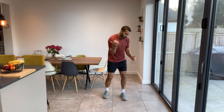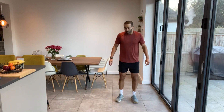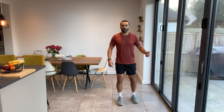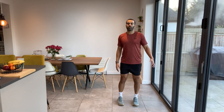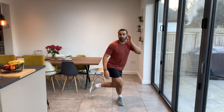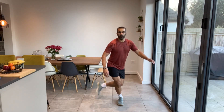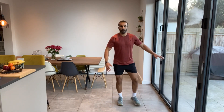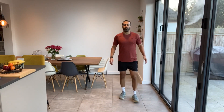Next one — curtsy lunge, the other side. So if you were going left before, go right this time. If you were going right, go left. Same technique — this is our standing leg, we're just going behind and lunging. Making sure we're taking it nice and steady, not overextending and causing any injuries to our knees or legs. Keep your chest up, that will help with your balance. The weight's in this standing leg.